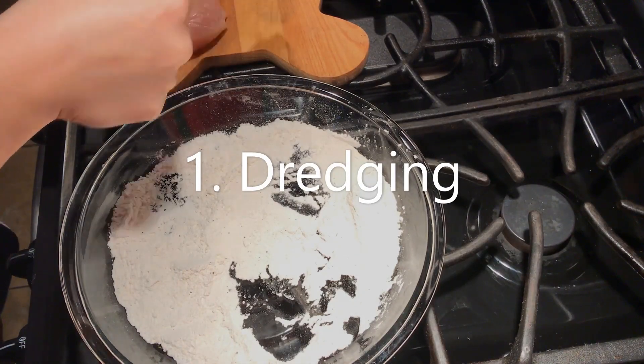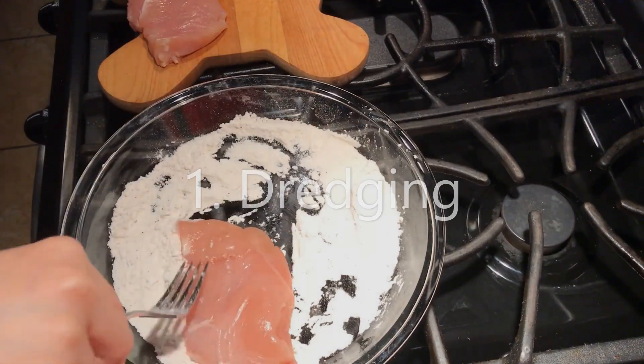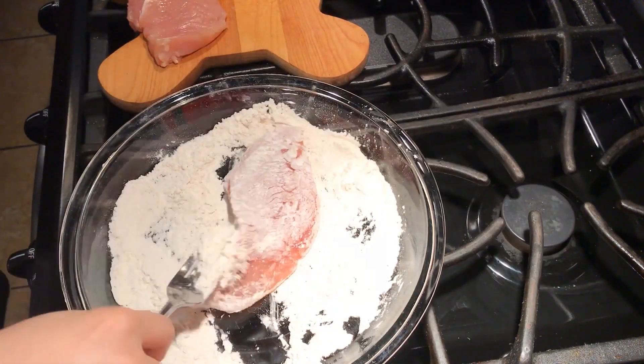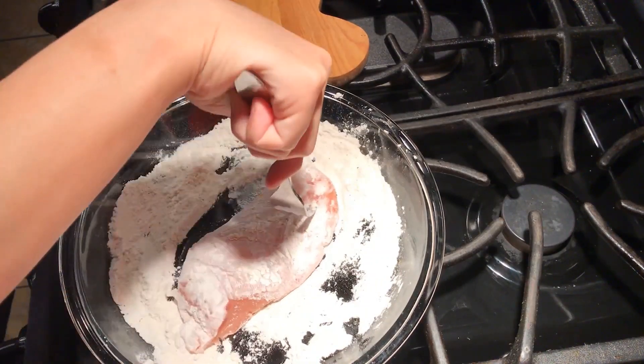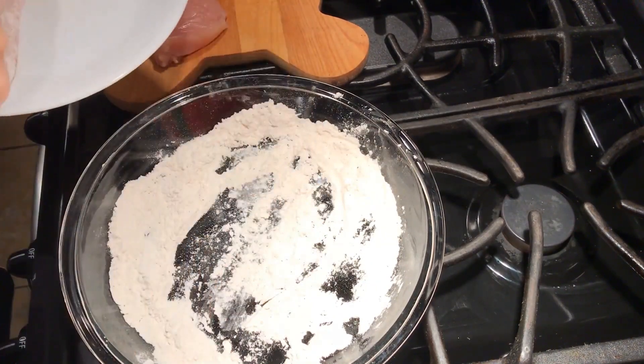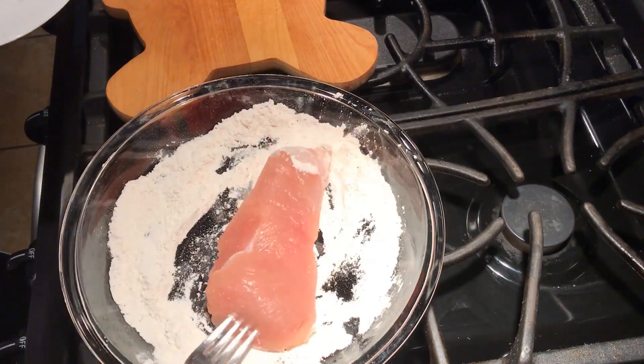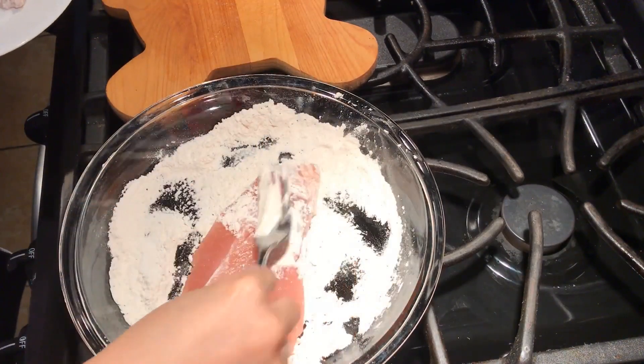The first step is to dredge my chicken in flour, and to season my flour, I whisked in salt and pepper with a fork before dredging my chicken. You can see I used a pie dish here because it's flat and large enough to place my chicken breasts in without the flour spilling everywhere. With a fork, or you can use tongs, I shake off any excess flour and set my chicken aside separately.